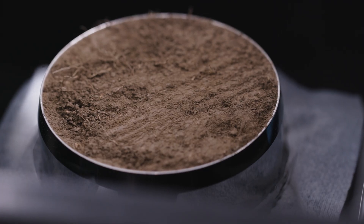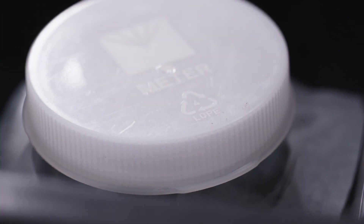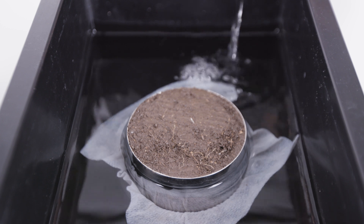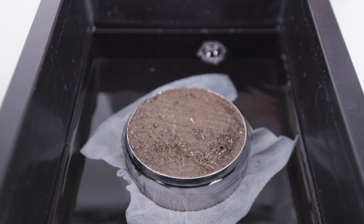For clay samples, place a plastic cap loosely on the sample ring so that air can ventilate. The cap protects the soil from evaporation. Raise the water level to half a centimeter below the sample rim. Don't pour water directly on the sample, as you may trap air.